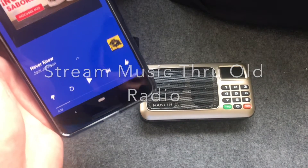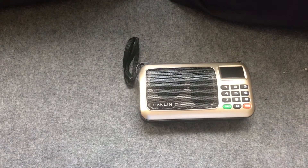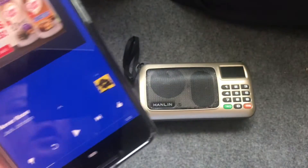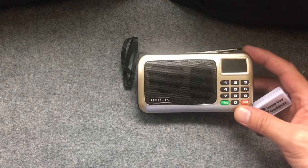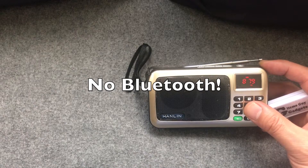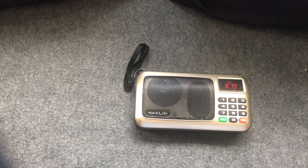Hi, Wesley the Gizmo Guy here. Today I'm going to show you how to connect your new phone to your portable radio or car radio by using my device. I'll show you a quick, simple way to stream your music from this phone through that radio. This is an old radio without Bluetooth — it's not a smart radio — so we're going to turn it on.